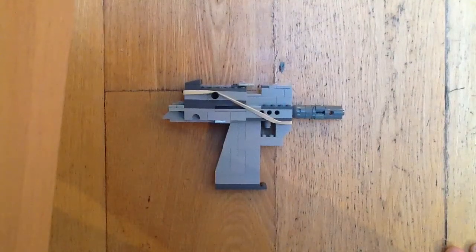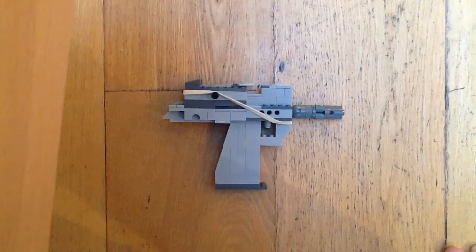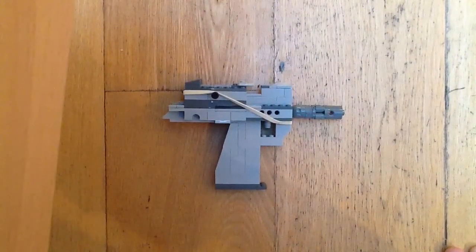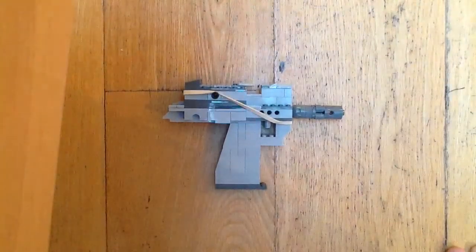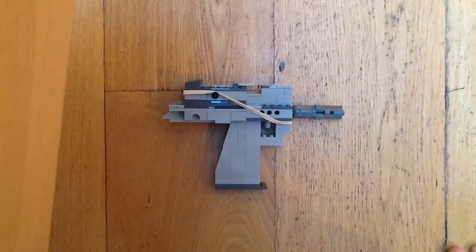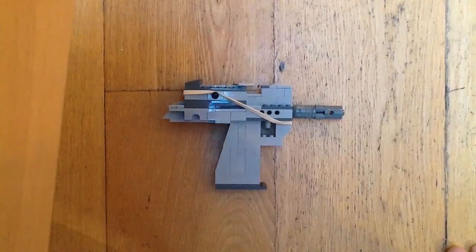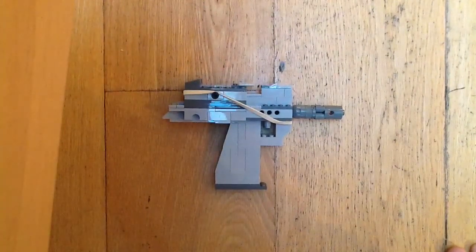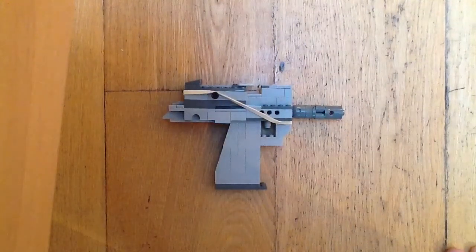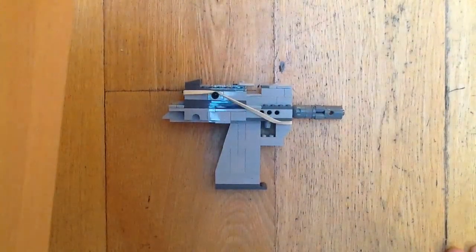Hello, this is the Gecko Films crew and we are doing our first video on a LEGO model of a handgun. I believe it is called the MPA 57 — it's a semi-automatic handgun with nine millimeter rounds. This model doesn't actually work, but maybe someone like Zartzenombies could make one of these models that works.